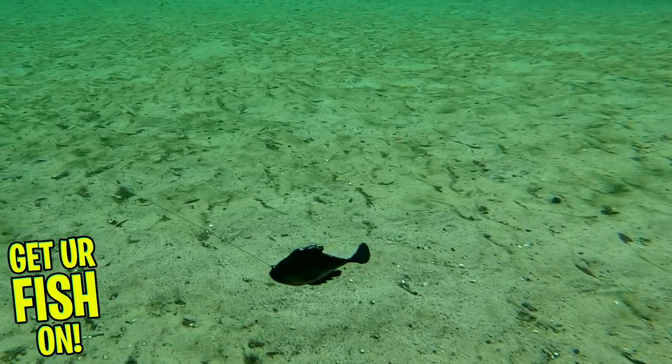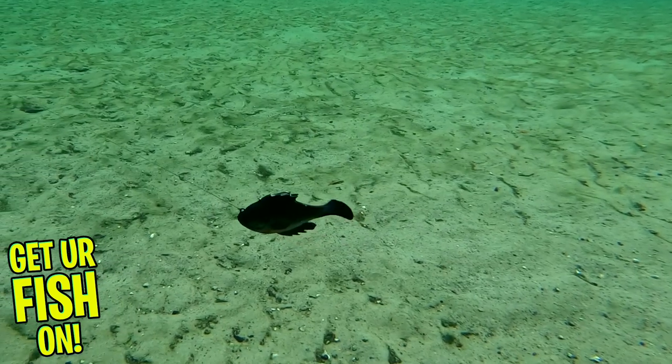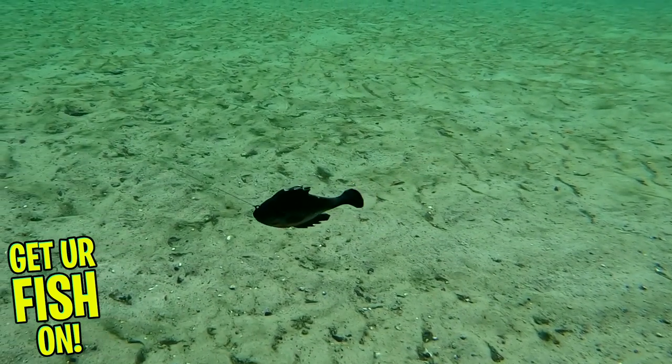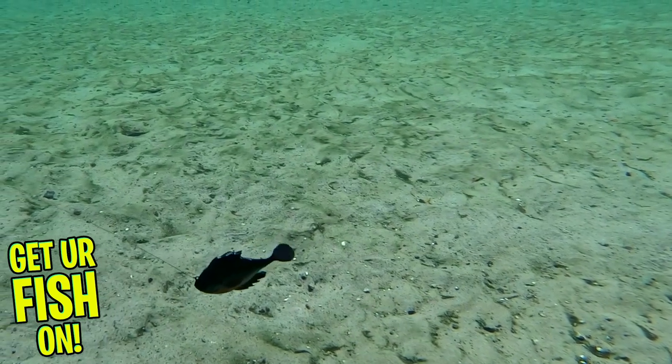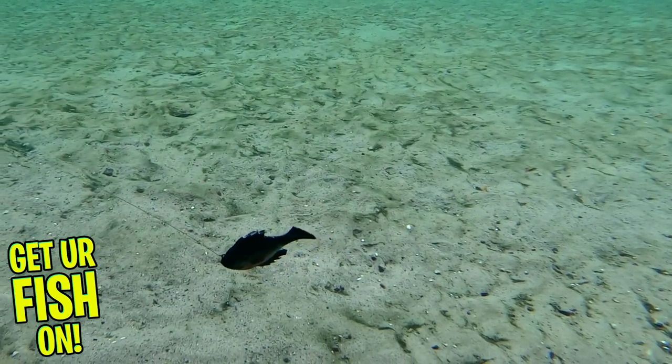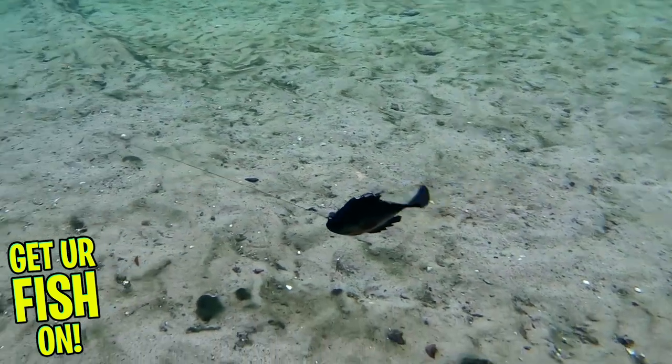The Headhunter has flat sides which allows it to be skipped under docks or trees. It also has great thumping action and fantastic looks and paint schemes. From lifelike molded 3D gills, eyes, fins, and that thumper tail, fish will not only feel it but they will see it too.